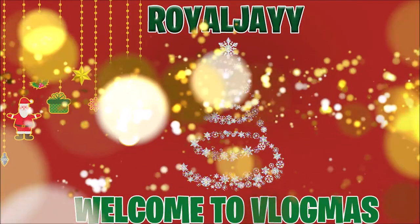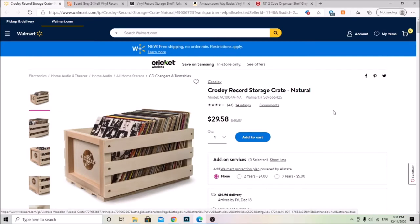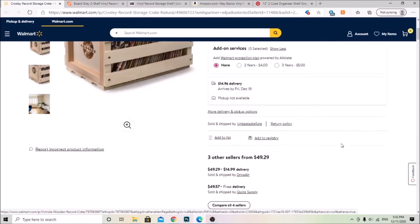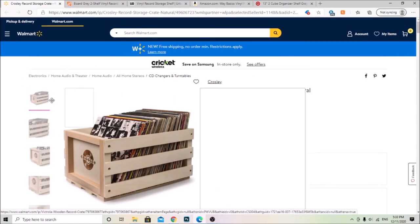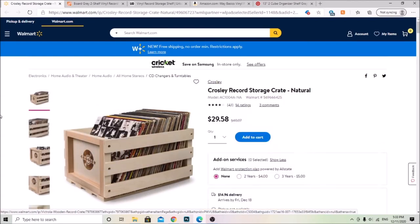The first one is the Crossley Record Storage Crate from Walmart and it's $29.58. Target does have this one and Amazon has it as well — it's a few cents cheaper than Target, which had it at around $29.98. This one is really good, I've seen a few people with it. It's pretty big and stores a lot. I might end up getting this one next because I'm kind of running out of space for my records.